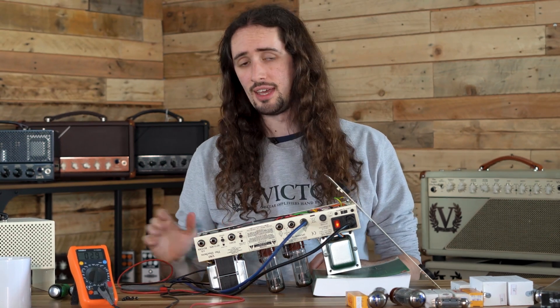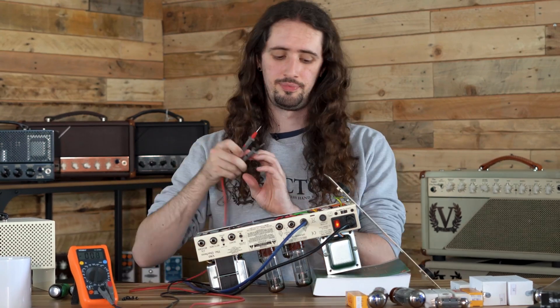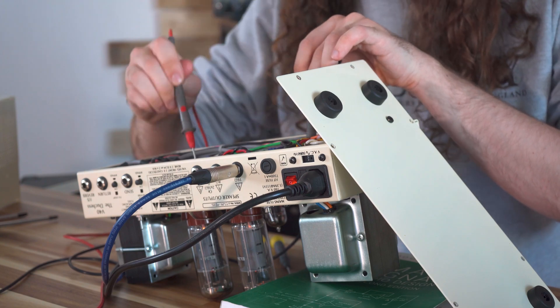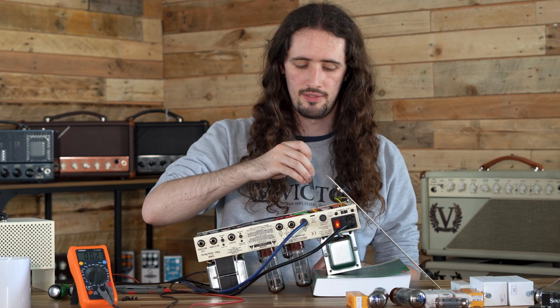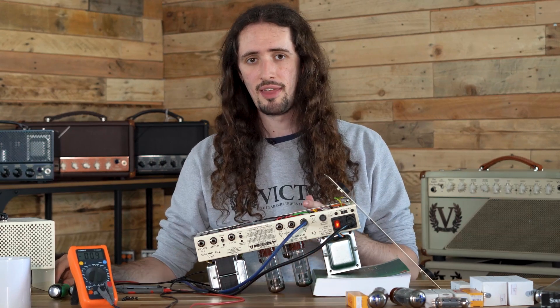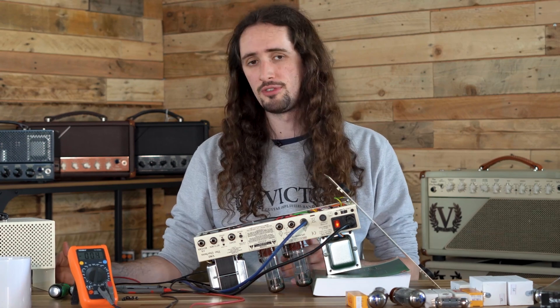Go in small increments and check between each adjustment, taking measurements with the probes on the ground screw, then test point eight, and then test point ten. Minor alterations may need to be made every now and again to get that perfect balance. You may notice both valves may be slightly out by one or two millivolts, which is fine — just try to get them both as close to 34 as possible, perhaps one at 33 and one at 35. This is perfectly acceptable.